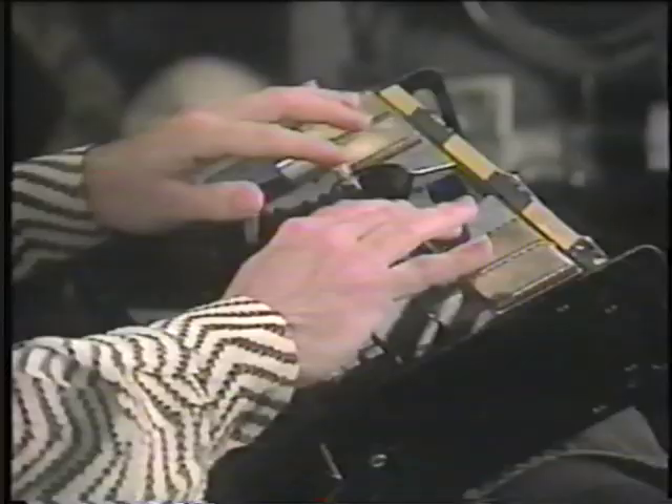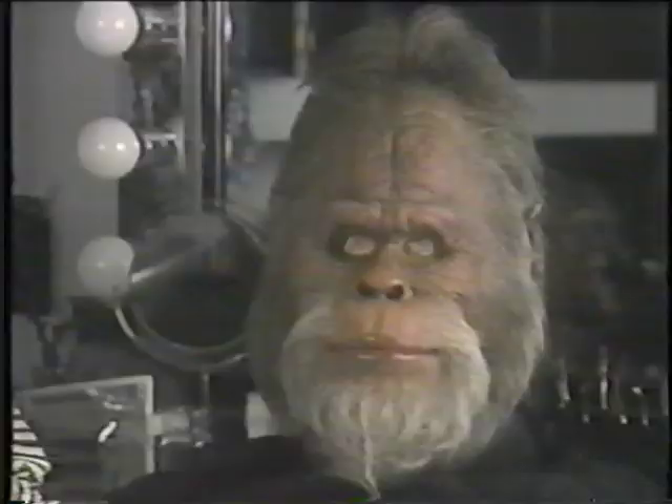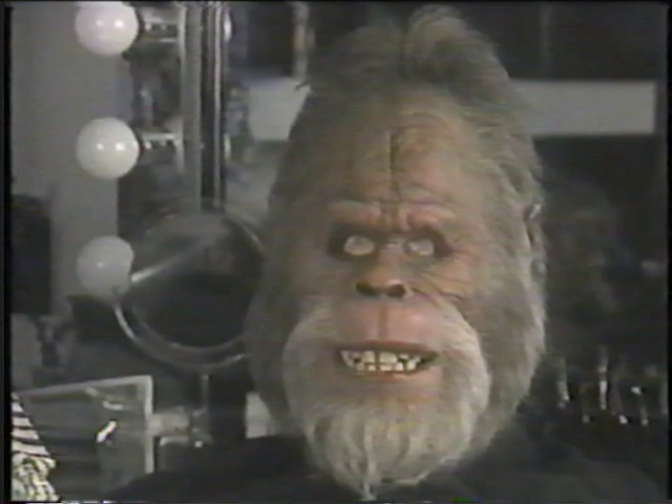These little brass pads here change the brow expression, which is something that enabled us to have one operator control an entire face — where in the film it was three puppeteers. You can make a sad face with that.